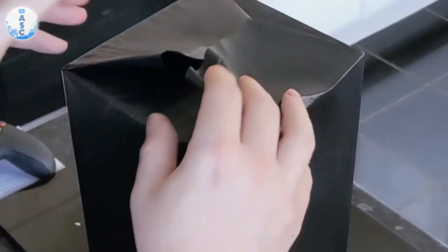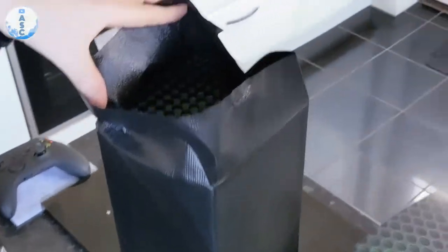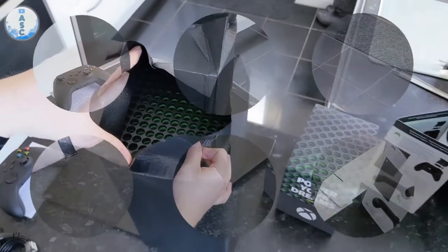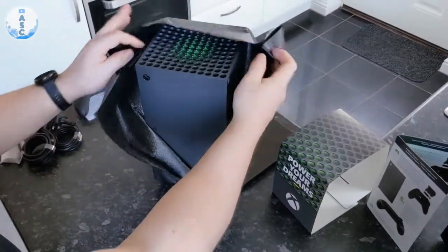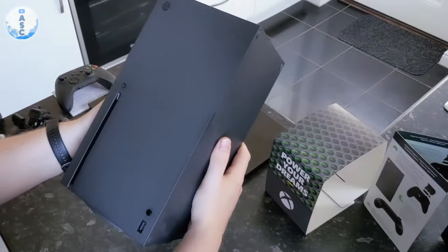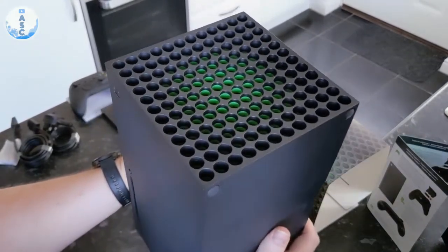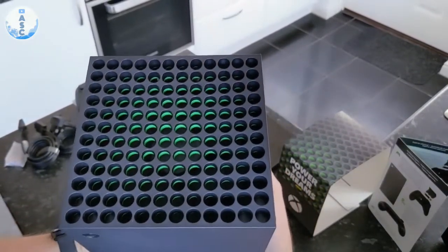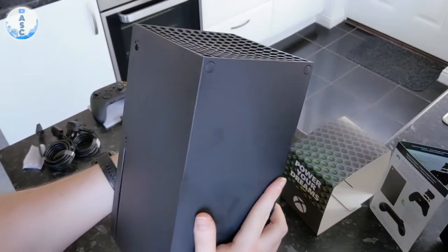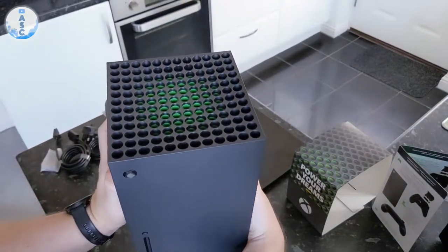When you start to unwrap the Series X and you get a glimpse of that grill on the top with the green paint and the inside of the circles, it looks really, really good and it gets you excited about what's to come. When you get it in your hands, it's actually not as big as I expected. It does look amazing — very simple, obviously this cuboid shape — but it looks great standing up, though it won't look as great if you have it on the side.